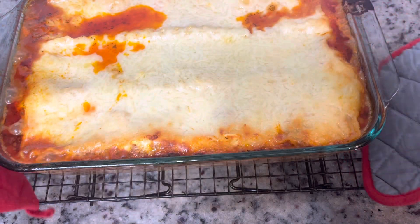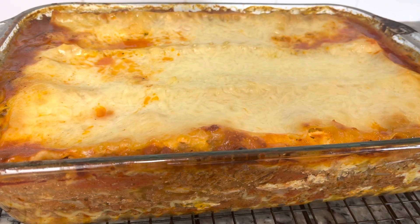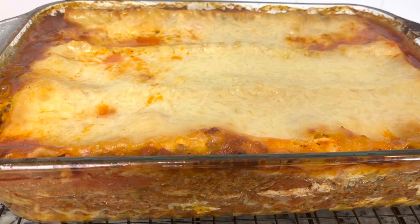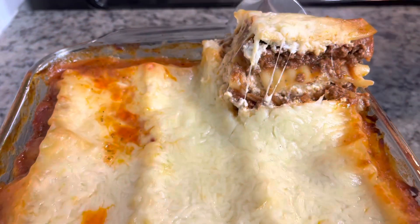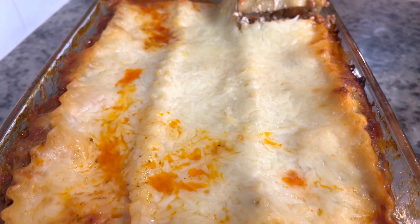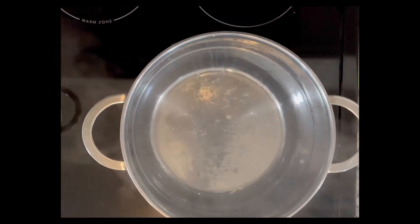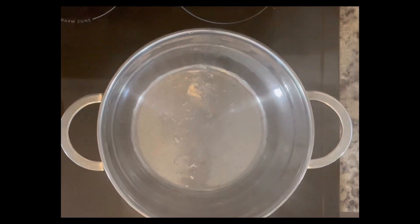And there it is! The hardest thing to do is to allow this to cool before cutting into it. I really would like for you to give this a try — it's amazing to have for your holiday dinner. I like to make two or three at a time and give them away as gifts as well. I hope you like this video as well as this recipe.